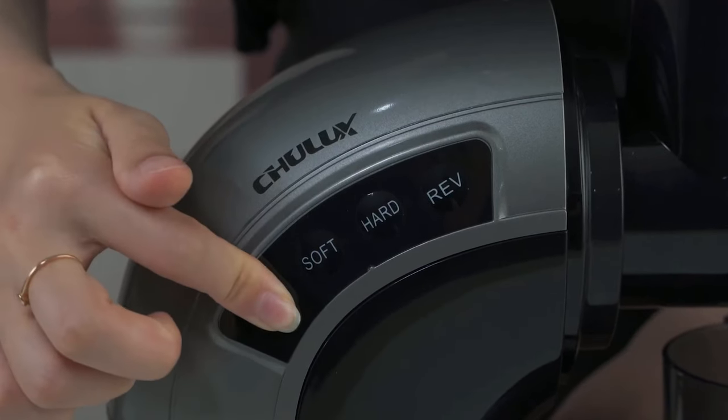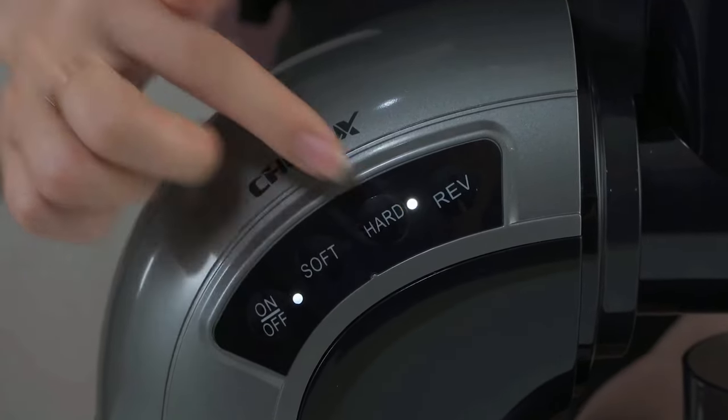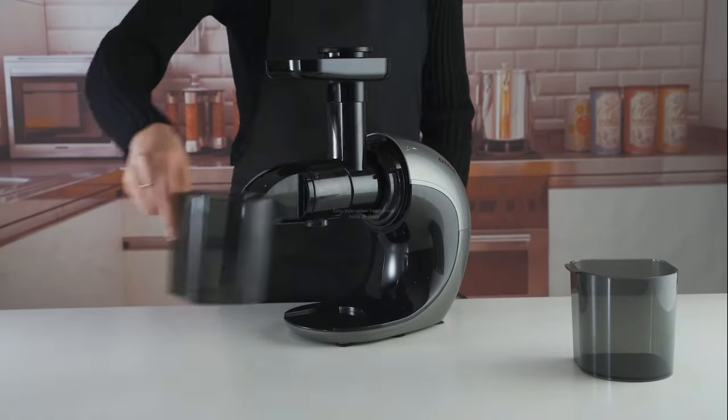Two speed gears of hard and soft mode are available. In addition, a REV reverse mode can prevent food from getting clogged.